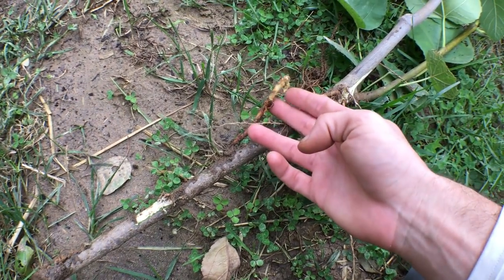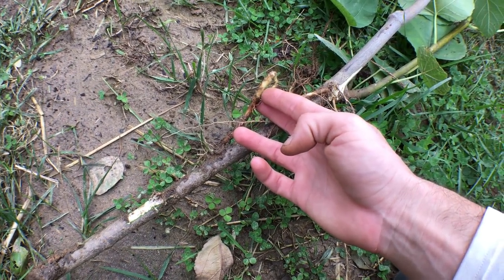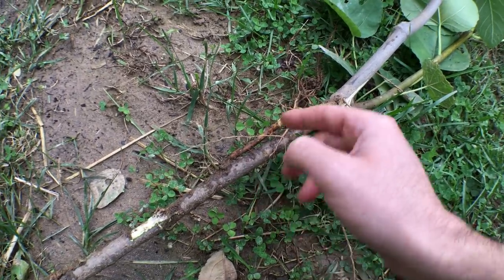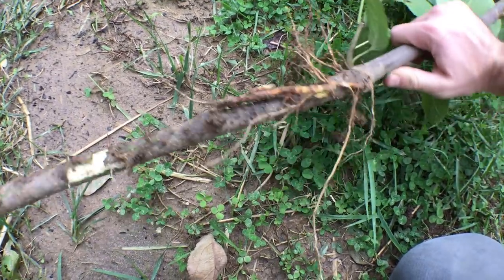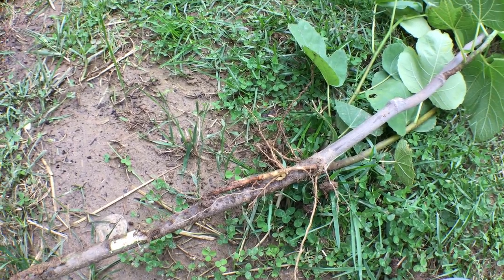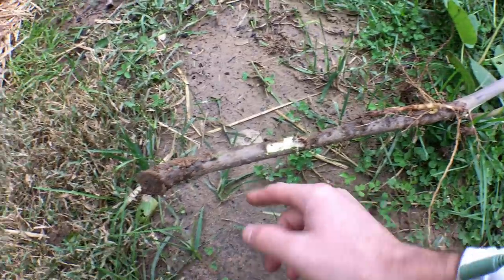You got a sucker — this is what would be a sucker. As soon as this pokes through the top of the soil, that would be a sucker. I guess it is salvageable if I were really desperate for fig trees, but I have too many as it is, to be honest with you.